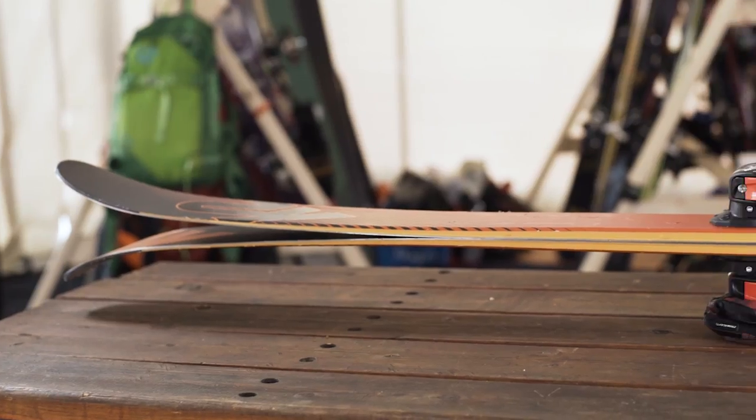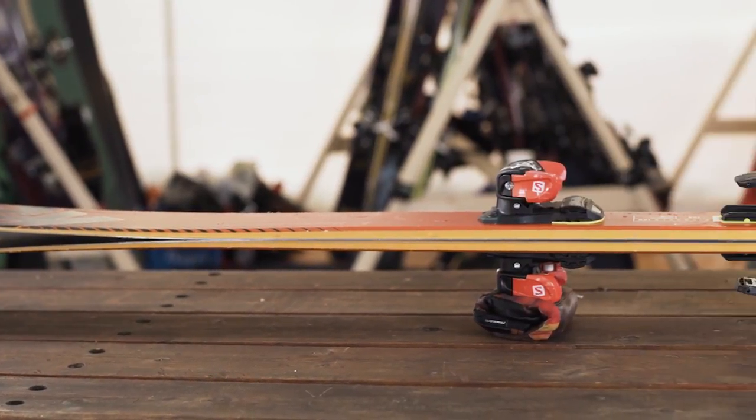What specifically about the ski did you love? What have they done to it that really worked for you as a skier? They lowered the tip rocker so it's not quite as rockered as like their 118.